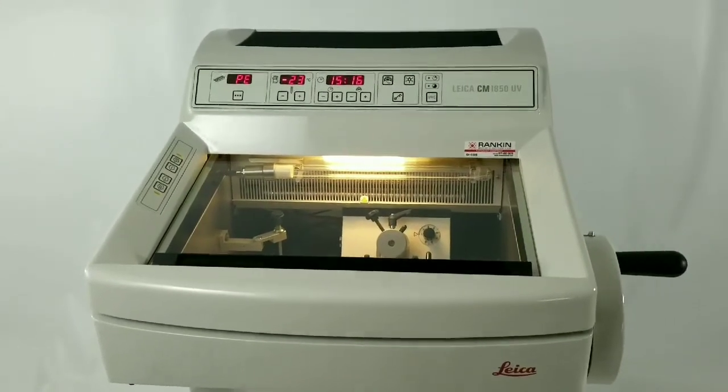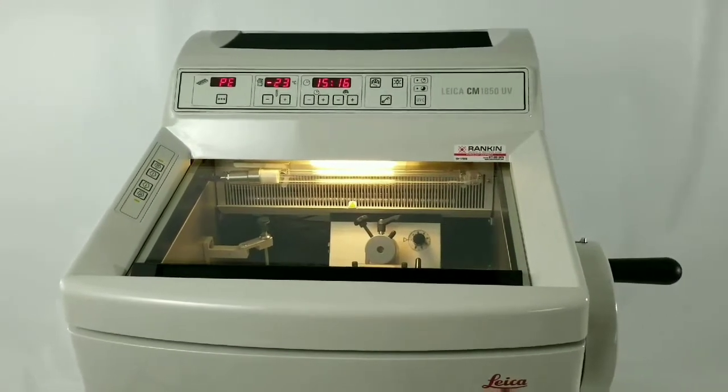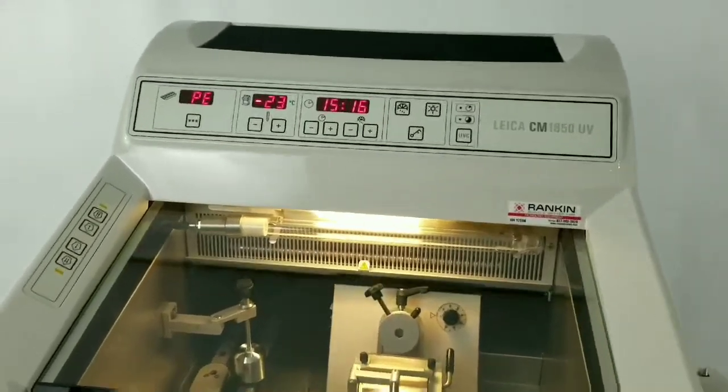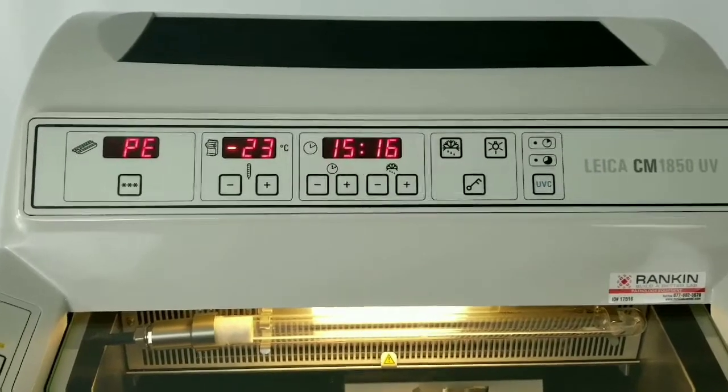I'm going to walk you through a brief description of the Leica CM1850 UV Cryostat, the display and the buttons, and also how to set your values.